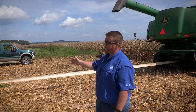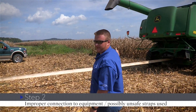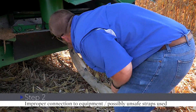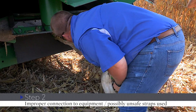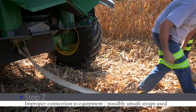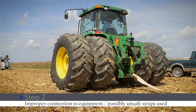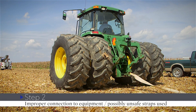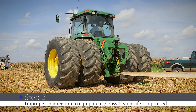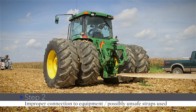Here illustrated is step two: the improper connection of the stuck piece of equipment and the extraction technique. Typically this is what you'll see on a farm because you run to the house, run to the shop, and grab whatever piece of equipment you can find. Time is of the essence — you want to get back in the field. Most combines, especially newer models, do have quick attach points for extracting equipment. So we just hooked a strap we had in the back 40 at the shop and hooked it up.